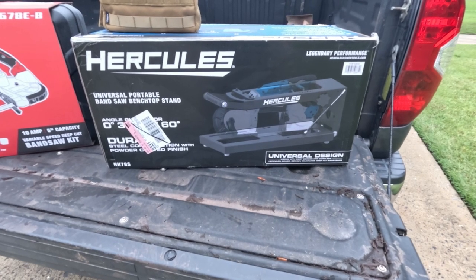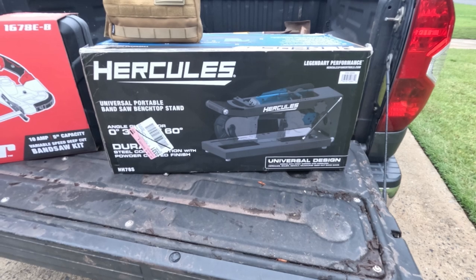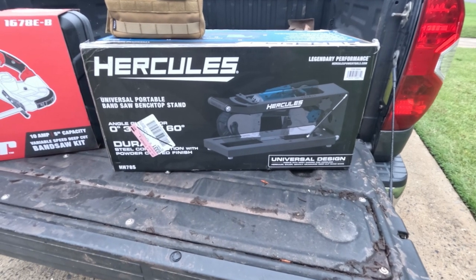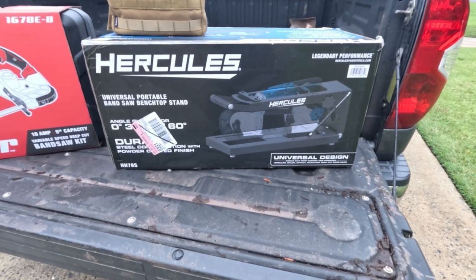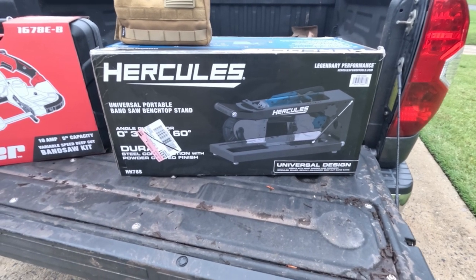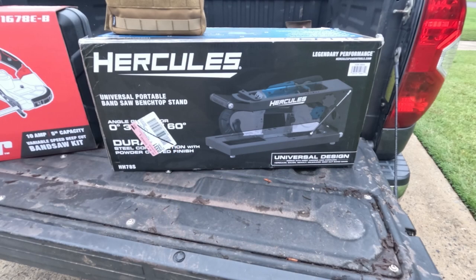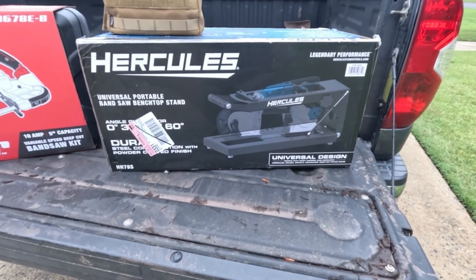It says it does wood and plastic — we can test that. Since it is a metal band it's going to be a little slower, but the compactness of it is great for small shops and medium shops. If you're going to do this every day you're definitely going to need a commercial bandsaw, but those take up so much room. They can take up to four square feet of floor space, and that's just for the horizontal bandsaw — what about a vertical bandsaw?